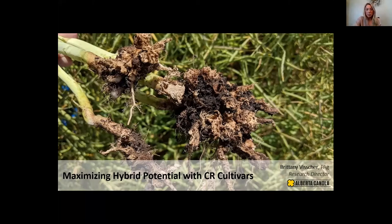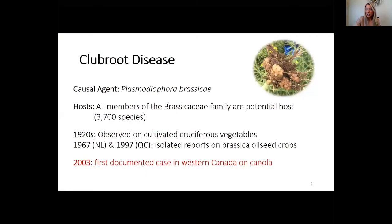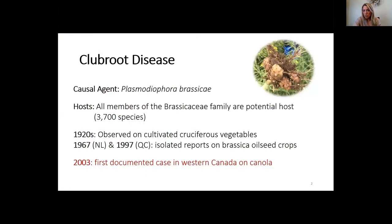To start off, this is a prairie-wide discussion, so I want to do a very quick overview of club root disease, as not everyone has the same familiarity with it. There are 3,700 species in the Brassicaceae family that are susceptible to Plasmodiophora brassicae, which is the pathogen that causes club root disease.